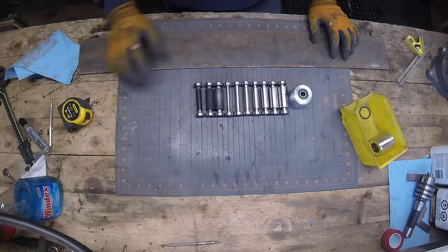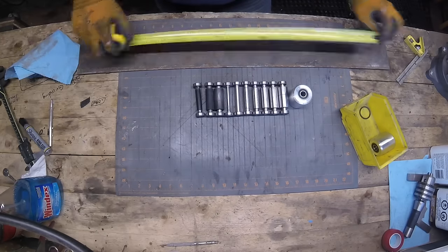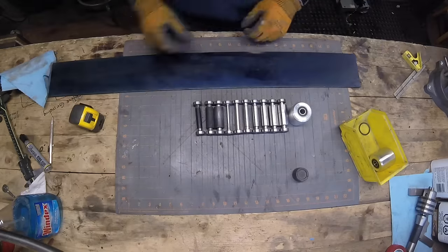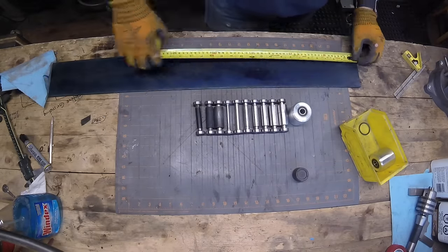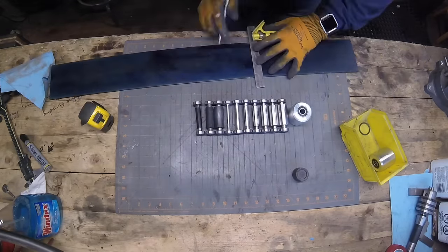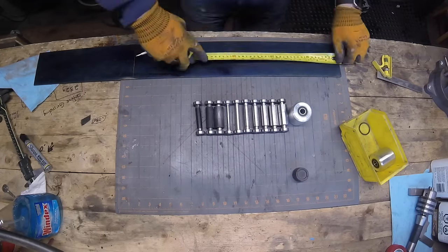I thought it was about time that I make some type of a rack. I really didn't have any idea what I was gonna build - just a general concept. I wanted some type of a leaning tower rack with slots so you can just slide them in and out, and I could mount this rack anywhere - put it on a bench or on a shelf or something like that.